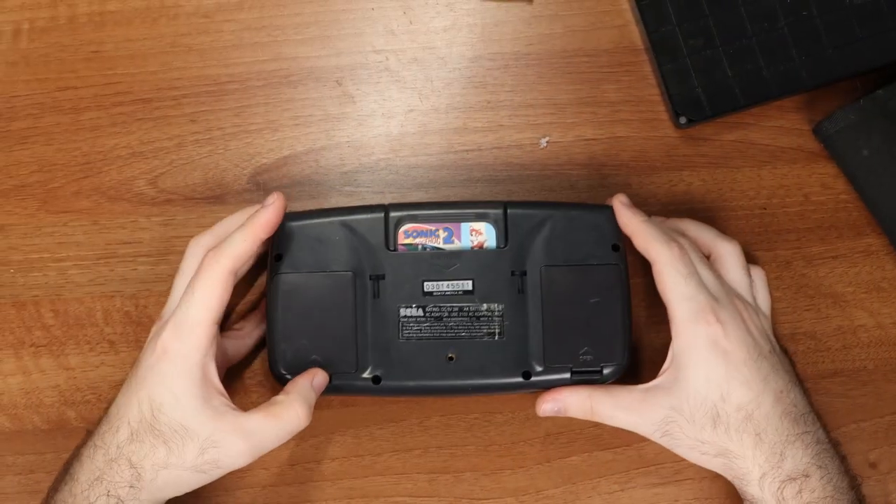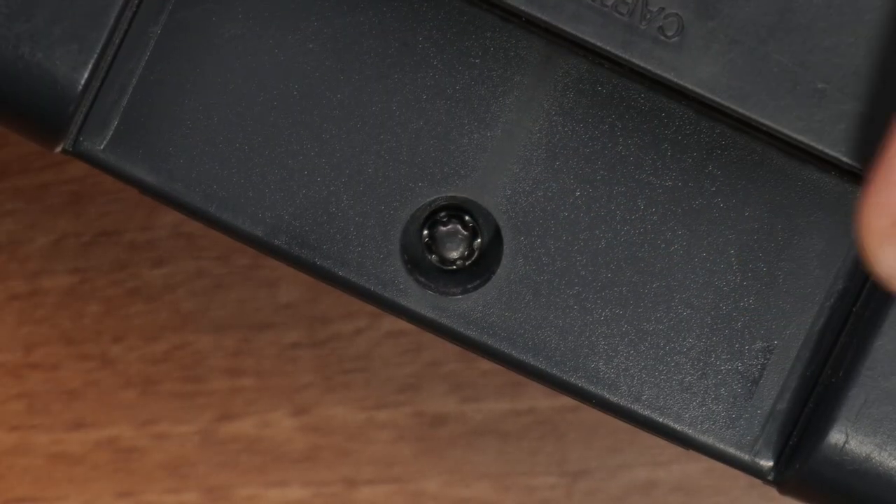It is now time to take a look inside. Is this a game bit? I thought only Nintendo used this. I'm actually quite surprised.